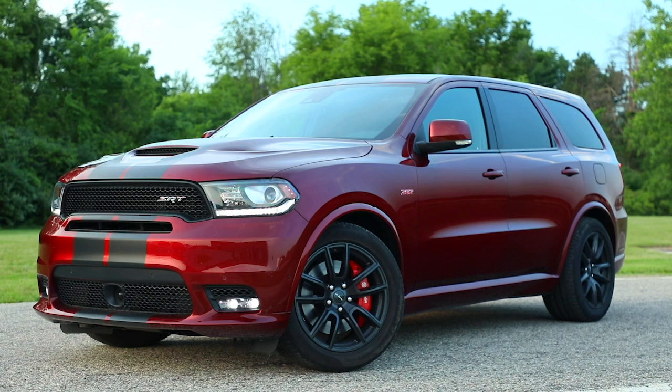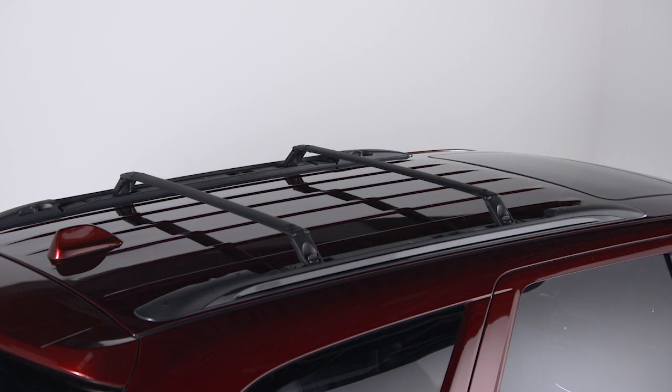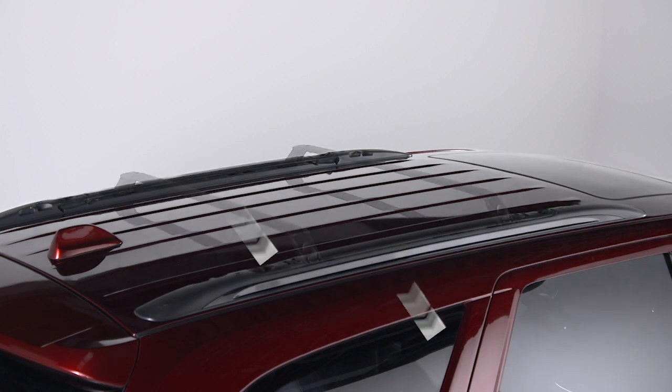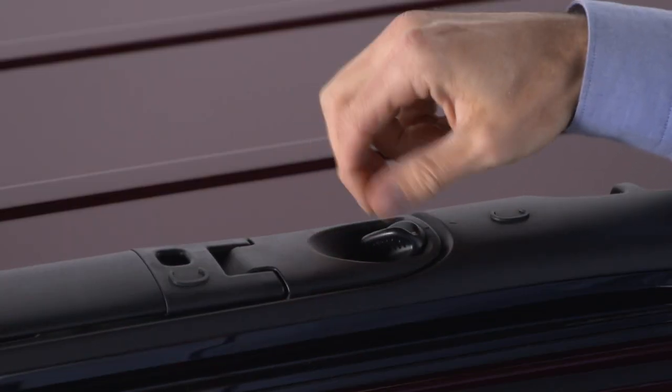Before placing any cargo onto the roof rack, you'll have to deploy the crossbars, which are stowed in the roof rack side rails. To remove them, start on one side of the vehicle by loosening the thumb screws at each end and then sliding the crossbar out from the rail.